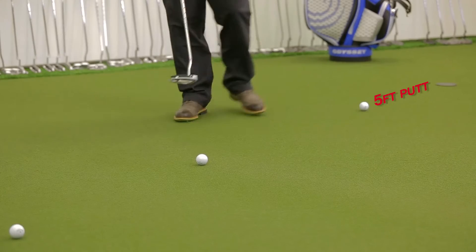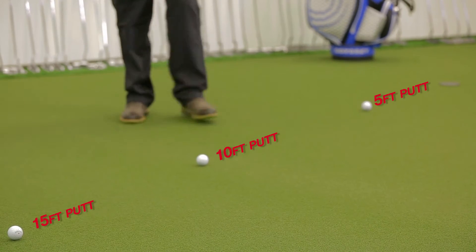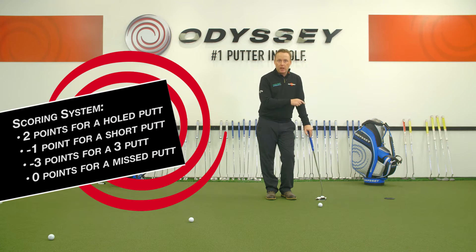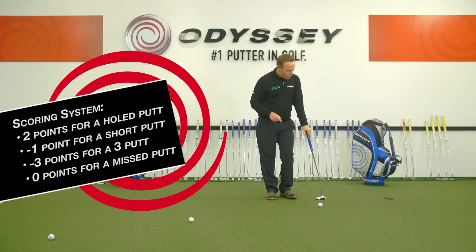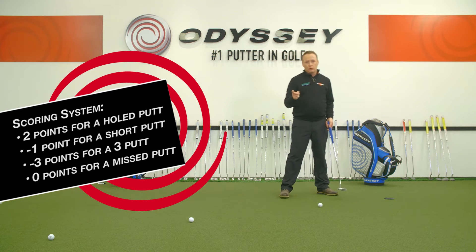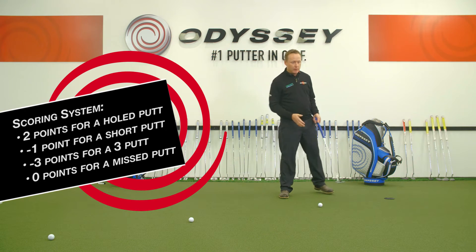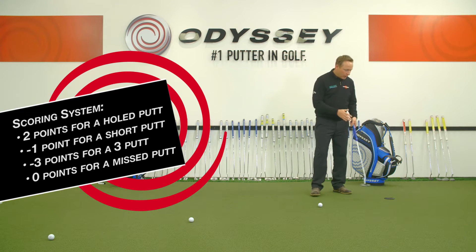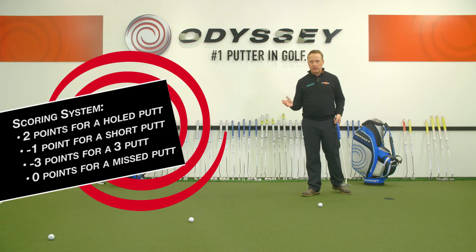The drill uses a 5-foot putt, a 10-foot putt, and a 15-foot putt. The objective is to reach a certain score from each distance. The scoring system works as follows: you get 2 points if you hole it. If you leave it short, minus 1 point. If you 3-putt, minus 3 points. And if you miss the hole but it's past the hole, it's 0 points.